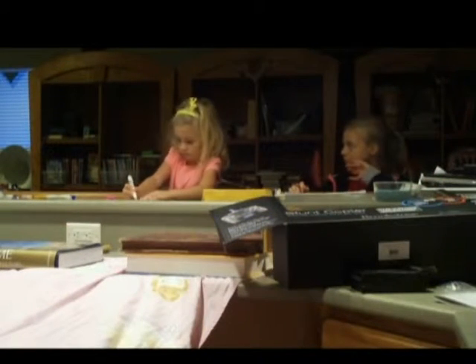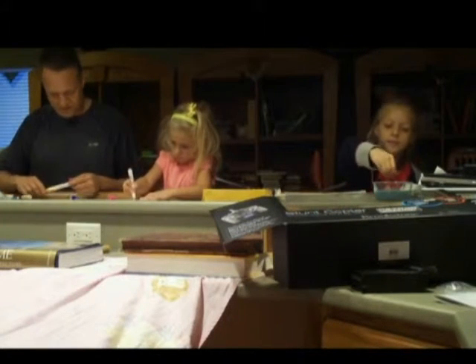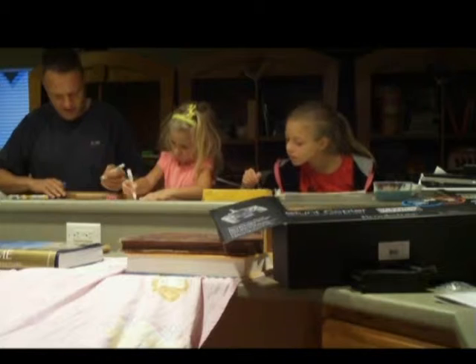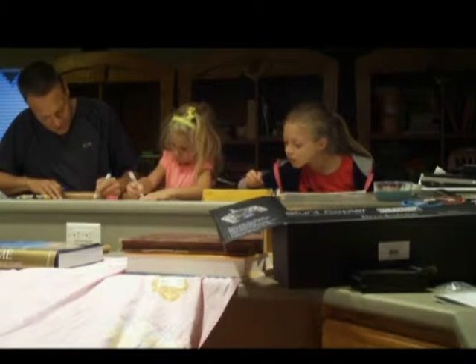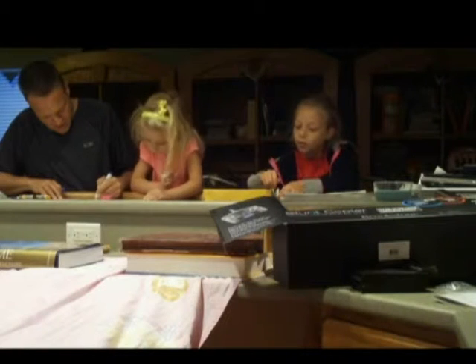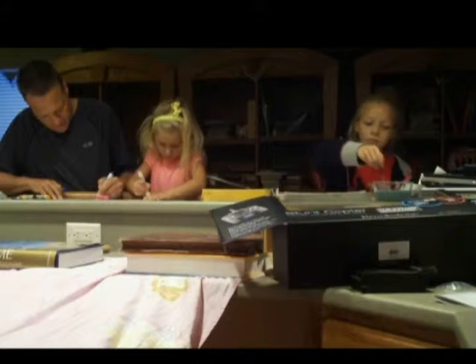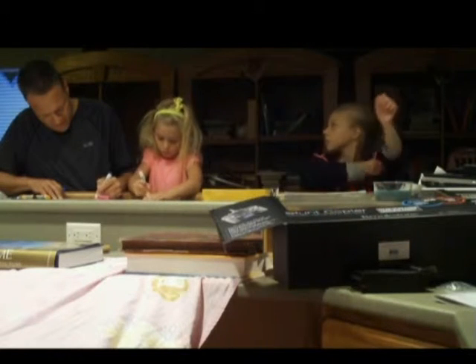I wish you had more colors to add here, but that's still fun, isn't it? Yeah. You did good, Sarah. I'm going to make a blue flower. Is that okay with you? You made a pink flower, I'm going to make a blue flower. Is that alright? It's awesome.